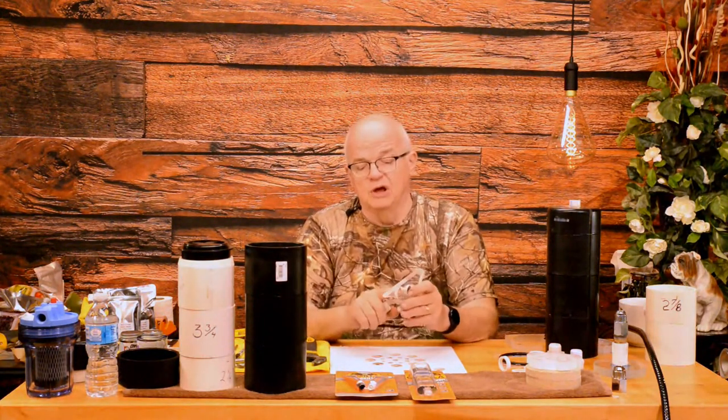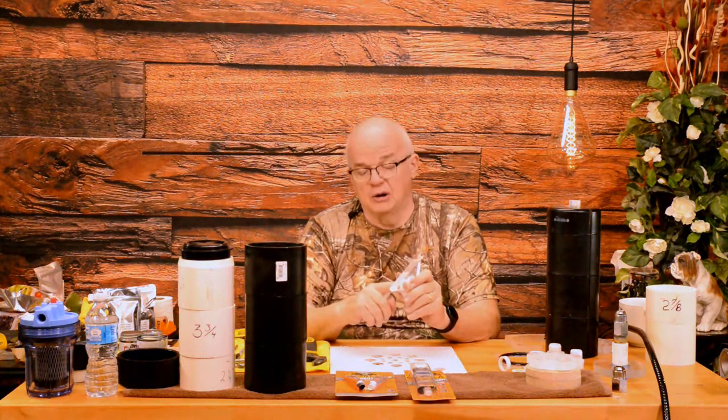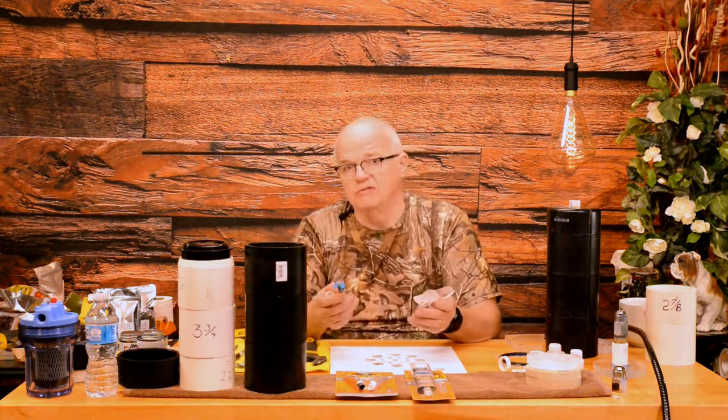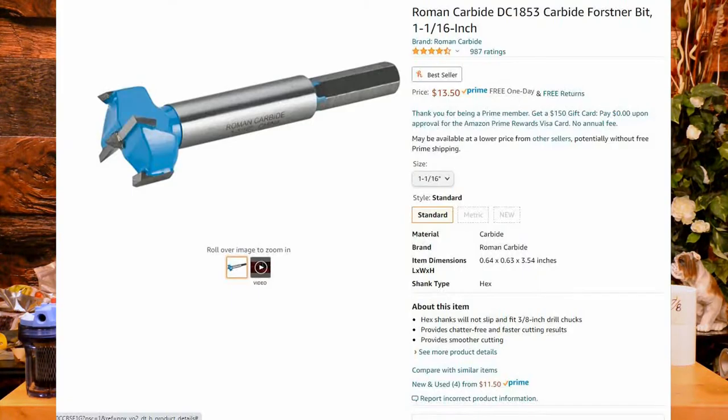A one-inch spade bit won't work — as you can see, I drilled a hole here and the PVC pipe won't fit. But with this Roman carbide bit, available on Amazon for about $13.50, I drilled a hole in this scrap piece of acrylic and it fits in perfectly. Some people try to save that $13.50 by drilling a one-inch hole and filing it out by hand, but that makes the hole out of round. It takes a lot of time and effort — just get this bit, it's really the only way to go.